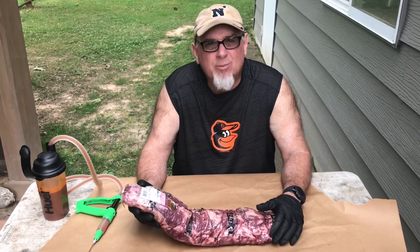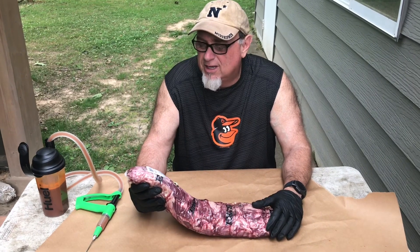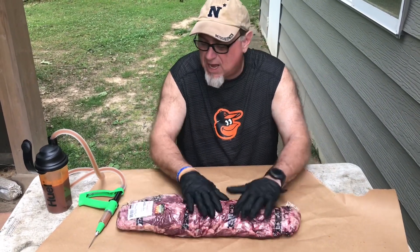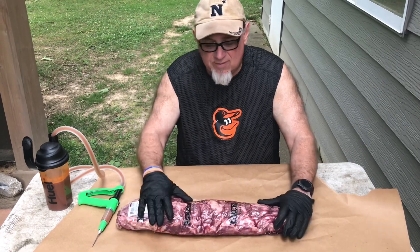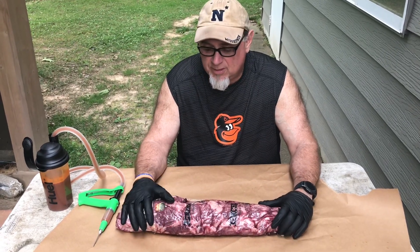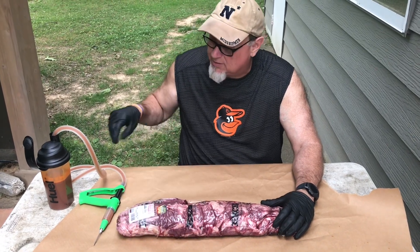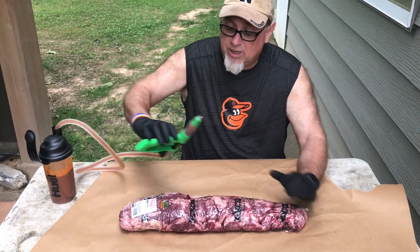Welcome back to Top Hat Smoking Barbecue. What we got for you today is a beef tenderloin — a prime cut from Costco. It's about a seven pound piece of meat, pretty expensive, about $14 a pound. It's not something you can eat every day.